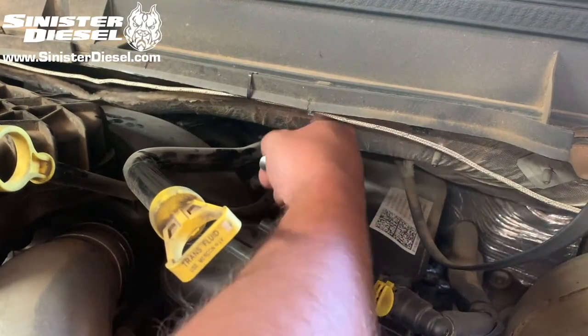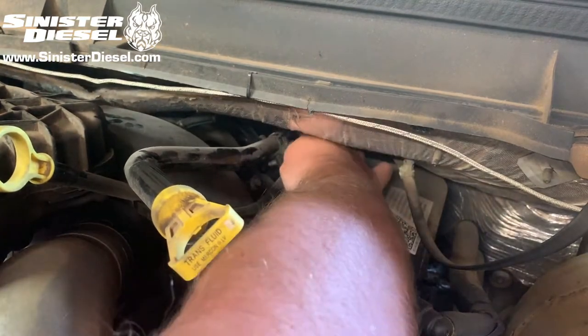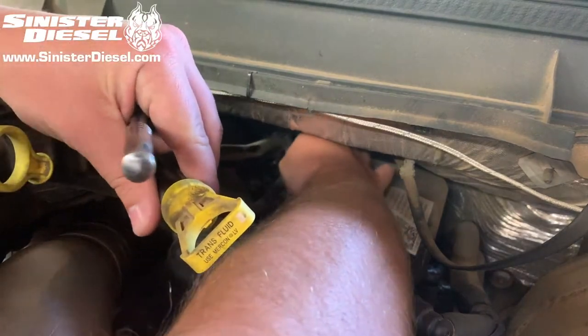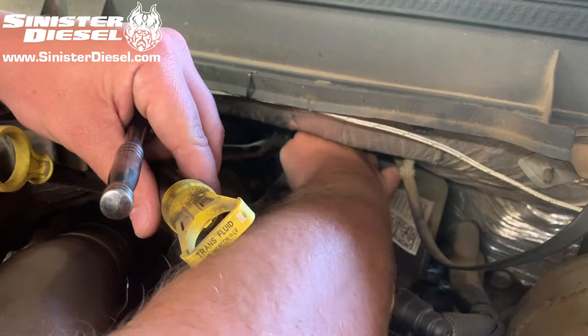To begin the installation, start by unbolting the transmission dipstick tube from the oil dipstick tube and remove those from the upper intake. Then we can move on to removing the upper intake bolts.